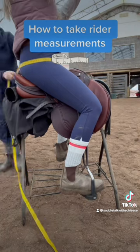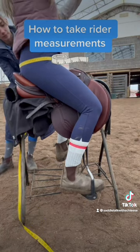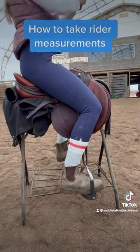Finally, take the tape and wrap it around the rider's hip at the widest part while in the saddle. This is measurement E, hip circumference. Once you have taken measurements A to E, you are complete.